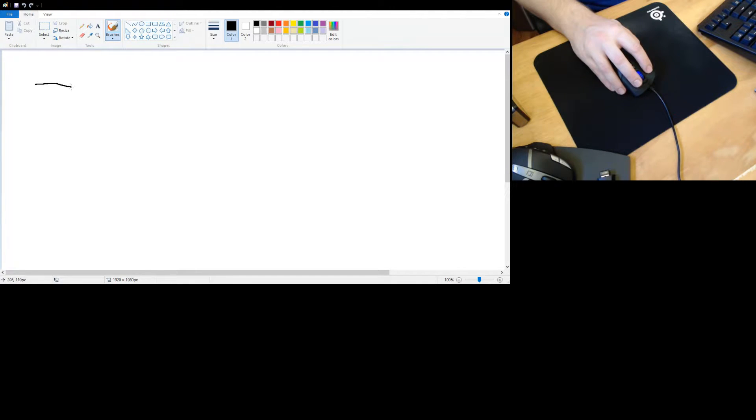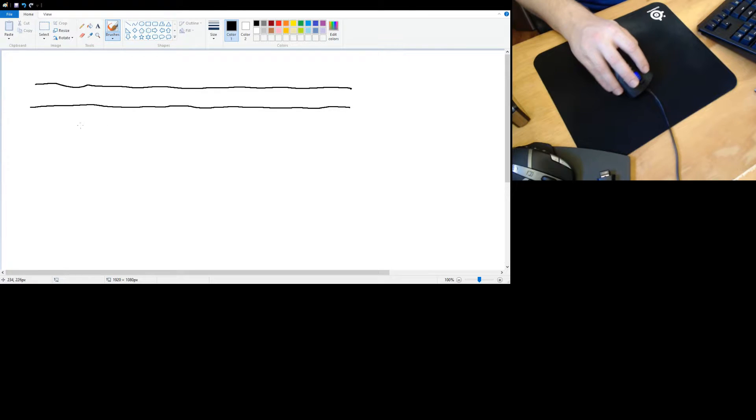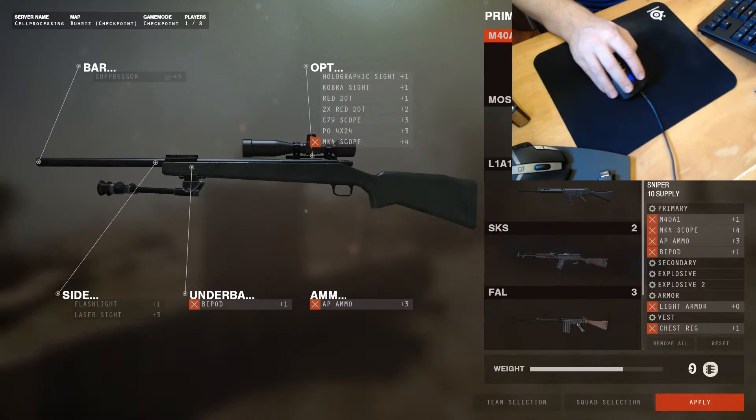I tested mouse predictability to see if it was doing anything funny, and as far as I could tell it's just raw input — it's not straightening out my lines. I tried to draw straight lines to check, and I could not pick up any predictability whatsoever; it was showing all my flaws.